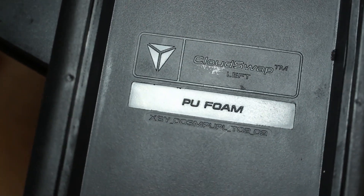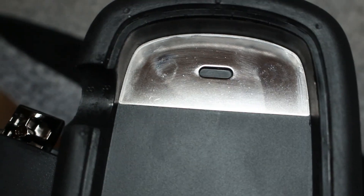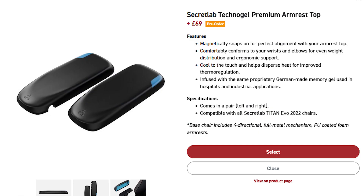The magnetic attachment is part of what they call Cloud Swap technology, which means you can lift the armrests off and put on another set. However, there's only one alternative option available, so I'm not sure what the whole point is. If there were many different sizes or thicknesses available I could see it being a reasonable feature, but there's only one other option and you have to pay more for it, with no real way of knowing how comfortable it is unless they send me some.